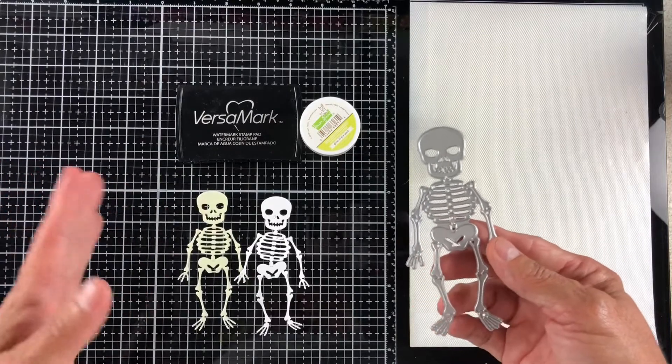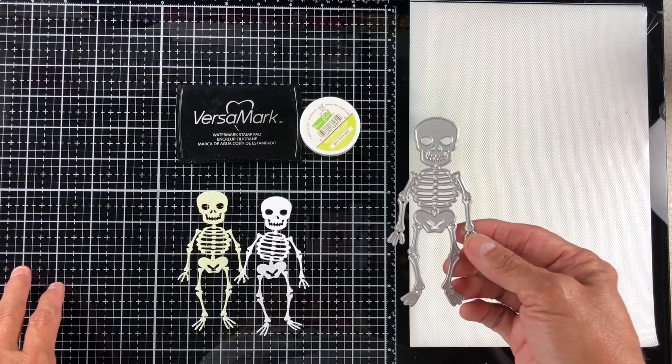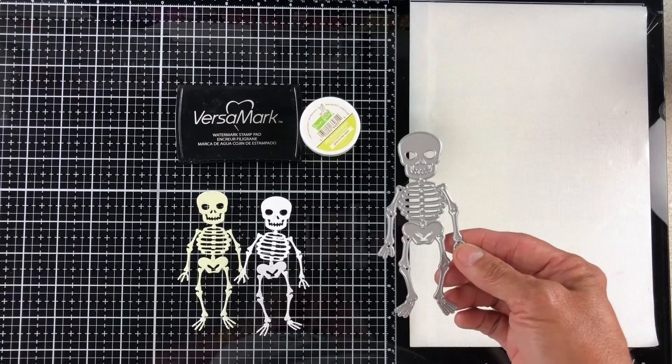Personally, I'm not into skeletons or Halloween, that sort of thing. But my grandson is. So there's nothing in this world I wouldn't do for him. So, we have made a skeleton.